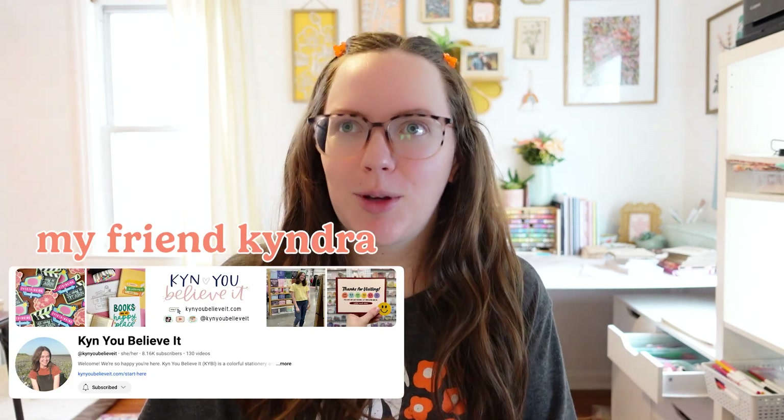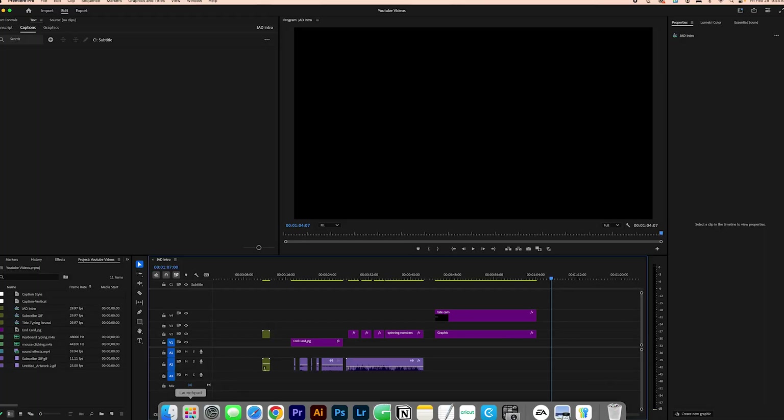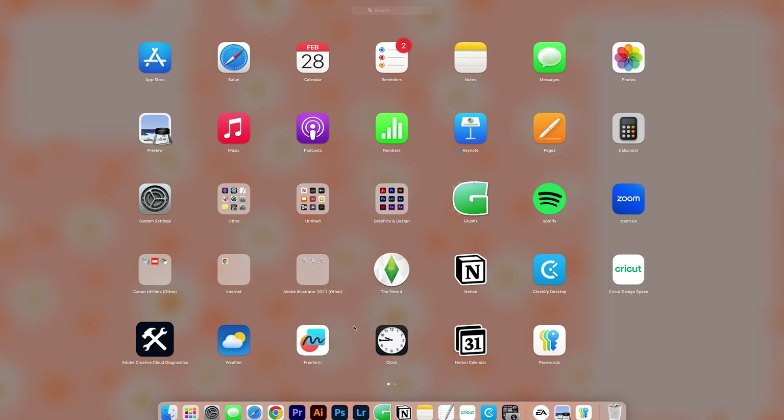So my friend Kendra told me about this hack and I wanted to share it with you because it has literally changed my life. All you're going to need is a cord that connects from your computer to your phone. You're going to plug your phone in and then open up Launchpad and search for Image Capture.